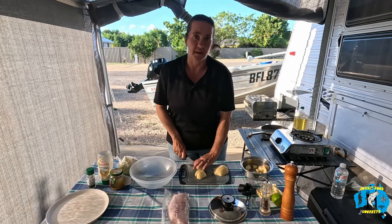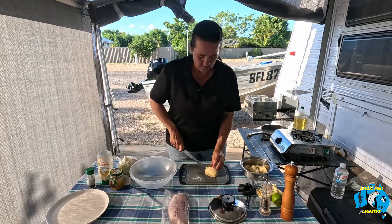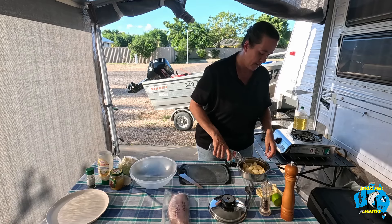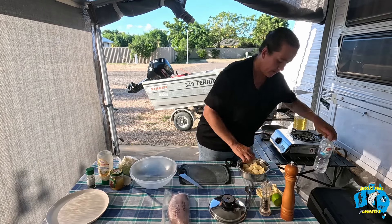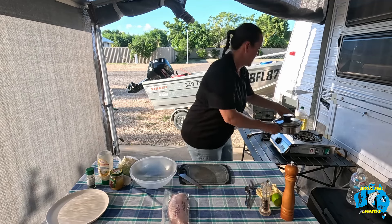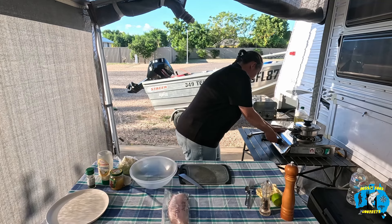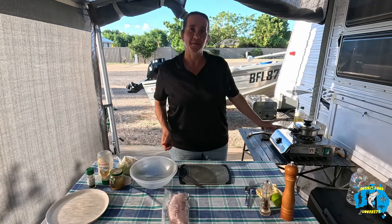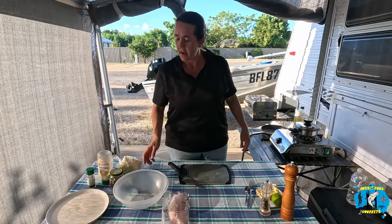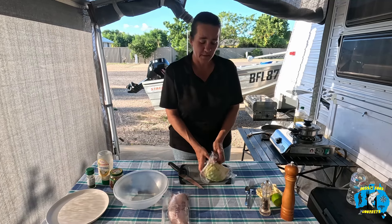Sometimes with potato salad I prefer to leave them whole and then I cut them up after they've been cooked. So a little bit of water. That'll whistle and then we'll just close it off and let it sit for a couple of minutes on low and then we'll just take it off the heat. And all we're doing with the potato salad is it's actually going to be a warm potato cabbage salad.